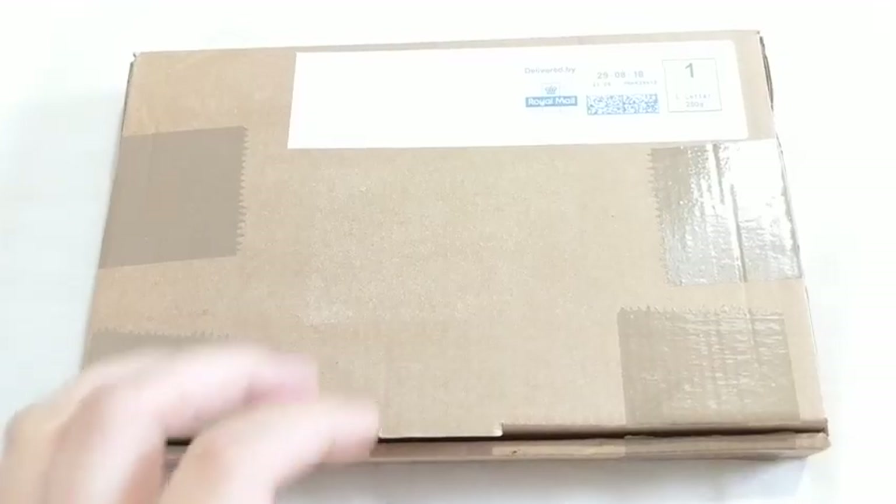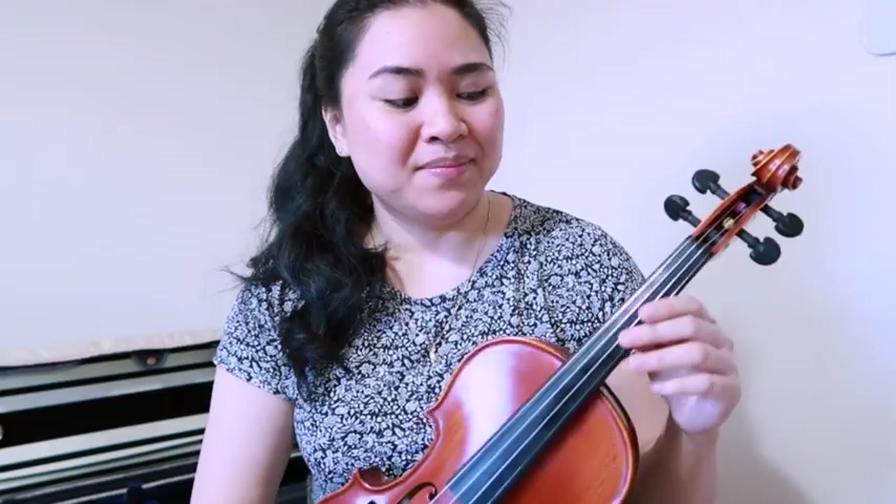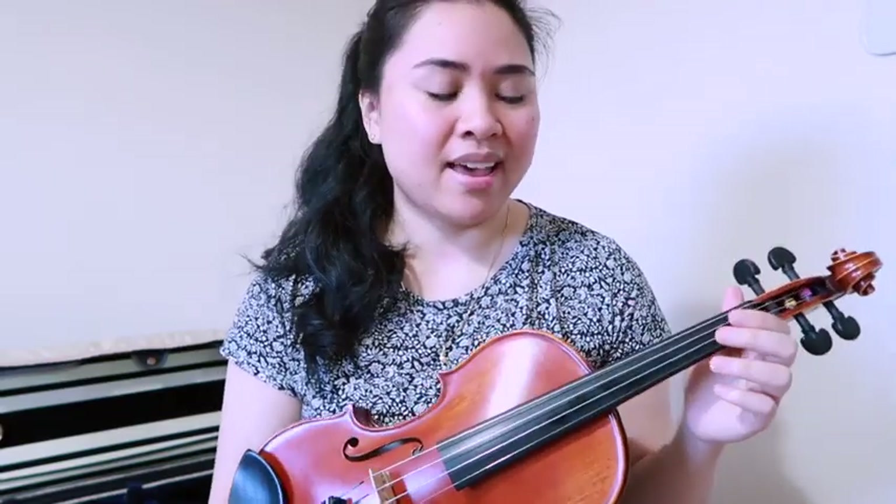Hey everyone! I thought I'd share my mini haul for my violin. Unfortunately, it's that time of the year where I have to change my strings. I've been playing on the Ava Pratsy strings for over 8 months, and I have the Warchal Amber E string, so I think I will be keeping that for a bit.